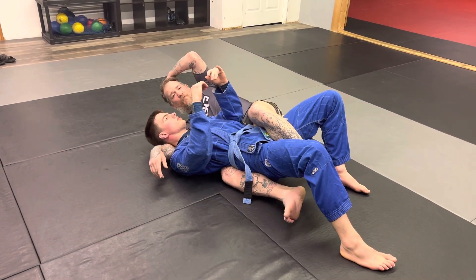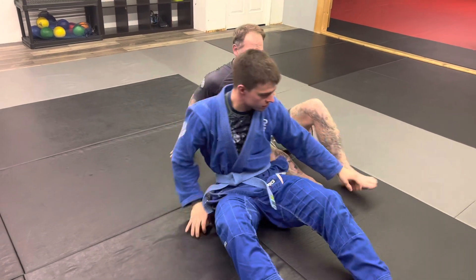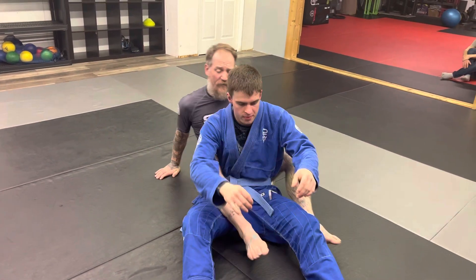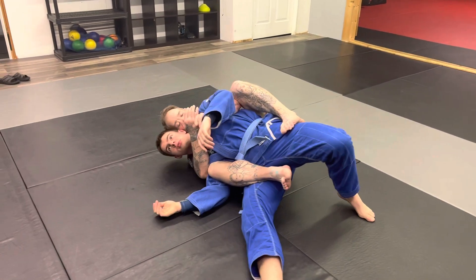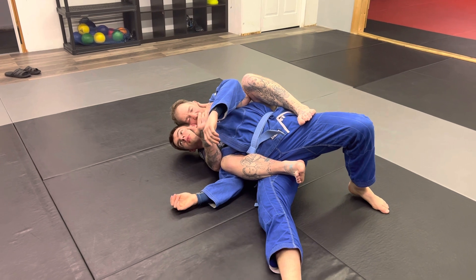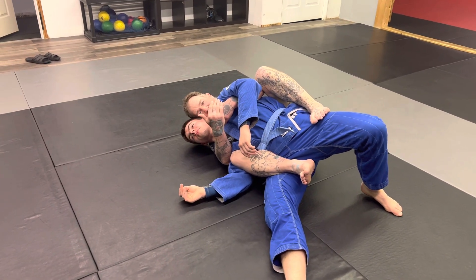At this point, back control is basically done for me. But when I block out that shoulder and control inside position, when we flop to the overhook side, he is on his side. It's much easier for me to control him, much harder for him to get his back to the mat.